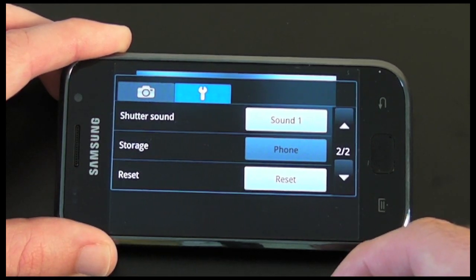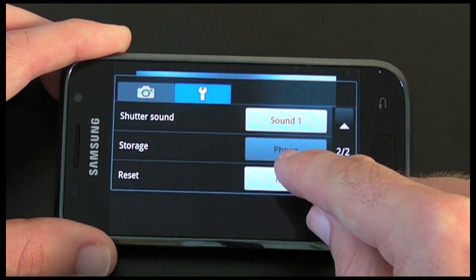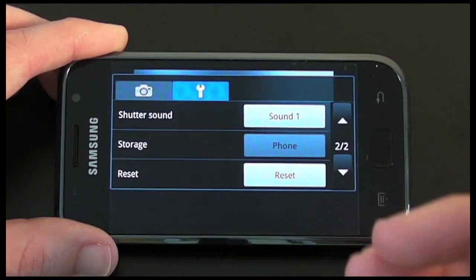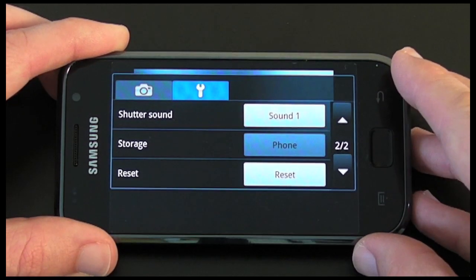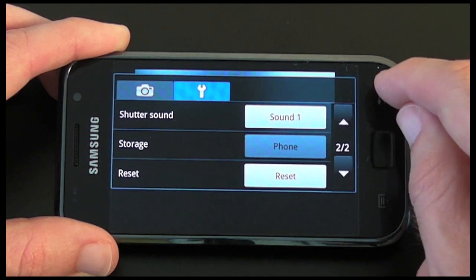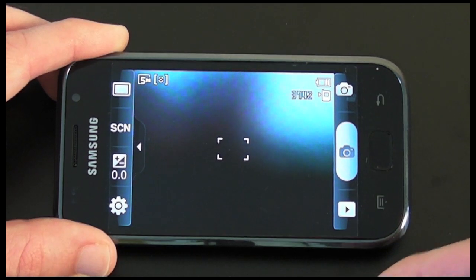There's also GPS, shutter sound, storage, and reset. If I had a micro SD card in the phone it would show here and I could choose between the phone's internal memory — which on this model is eight gigabytes — or the micro SD card. Going back, we're now in the main camera interface.